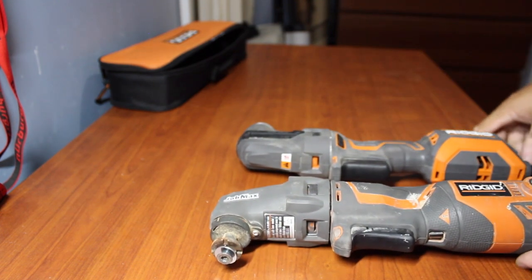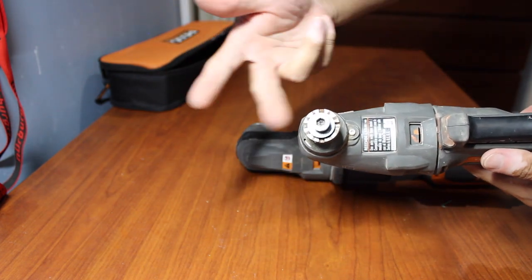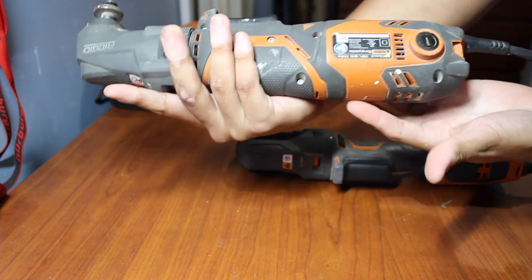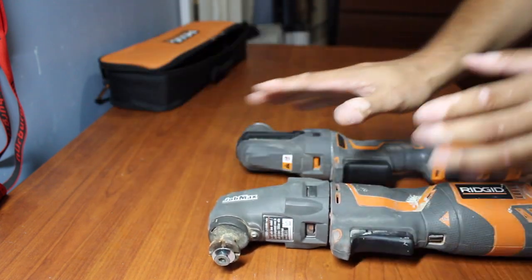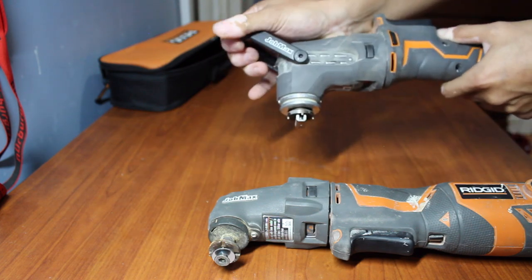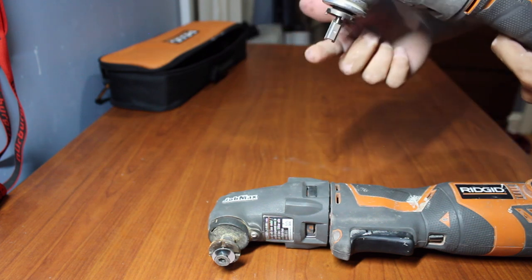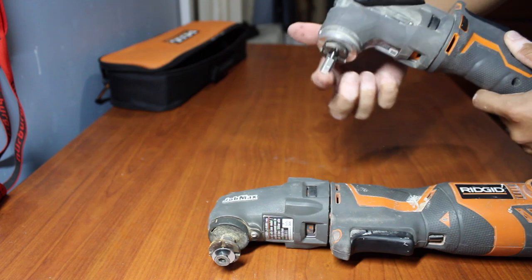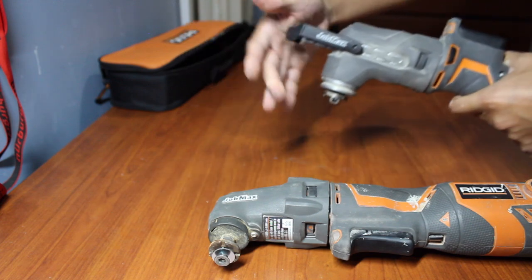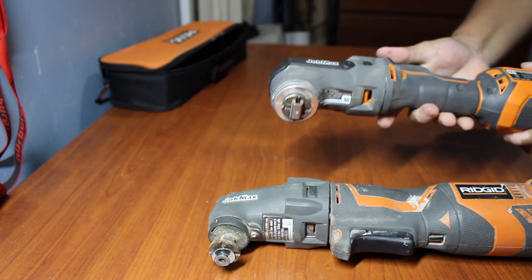Now here is the huge difference: on the old one you need an Allen wrench to pop it open and change your blade or whatever attachment you're putting on. You need an Allen key. I wish they had a little slot to store the Allen key so you don't have to go digging around for one — the old one doesn't have that. The new one works completely differently: you slide this up, a little bit of force, and look at that — you've just opened up your access port to put on whatever attachment you're using. Securing it is a lot easier too — you just slide it forward, it's already pushed in, slide it in and you're good to go. Very quick, very easy.